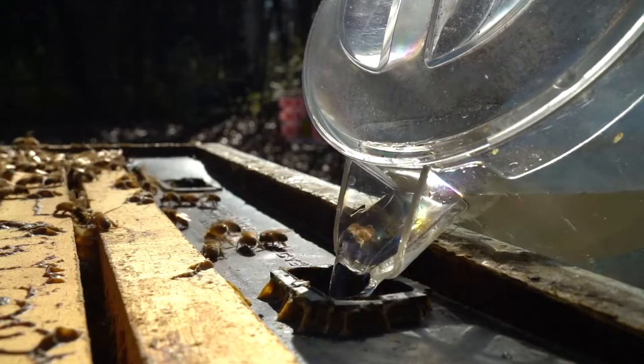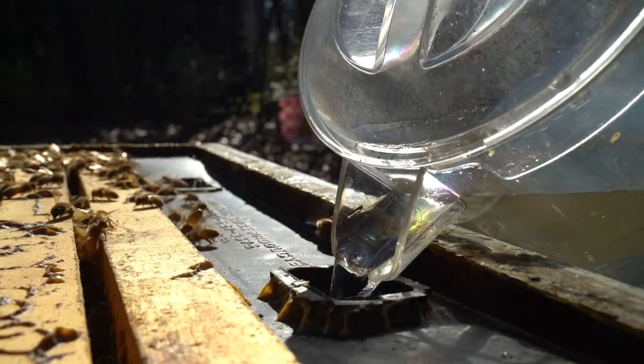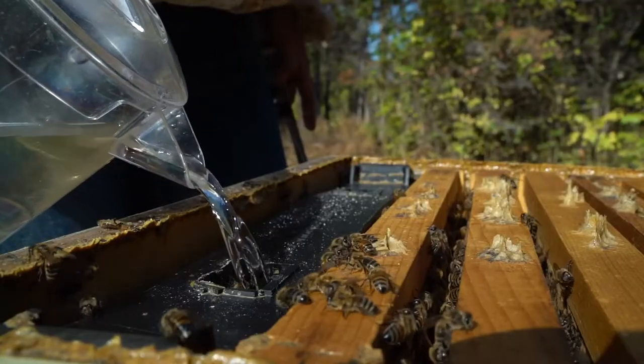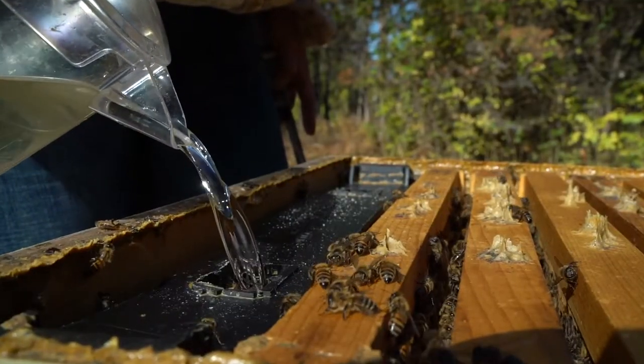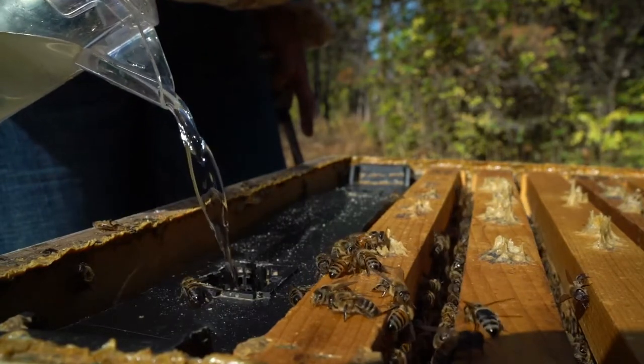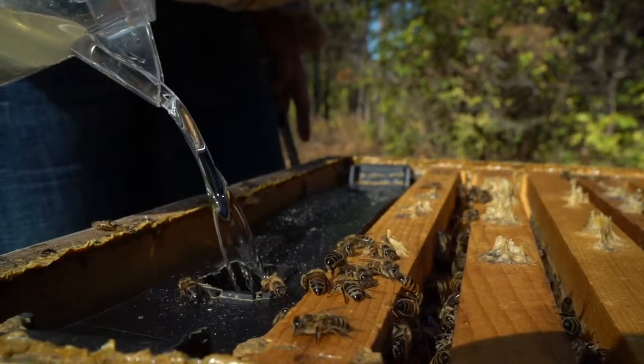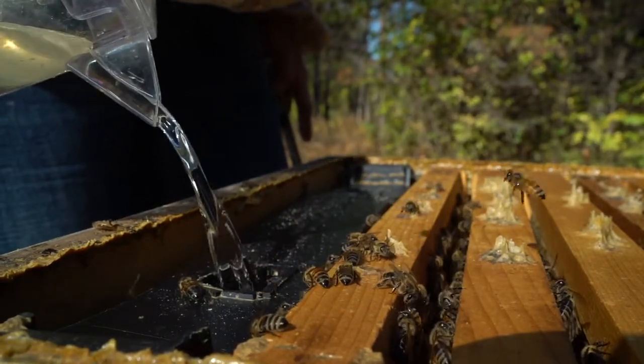Pop the top box and they can empty that feeder in three days. I'll take the feeder out in the summer when I know the bees are thriving, and in the fall I put back the feeder and keep it for fall feeding and spring feeding.